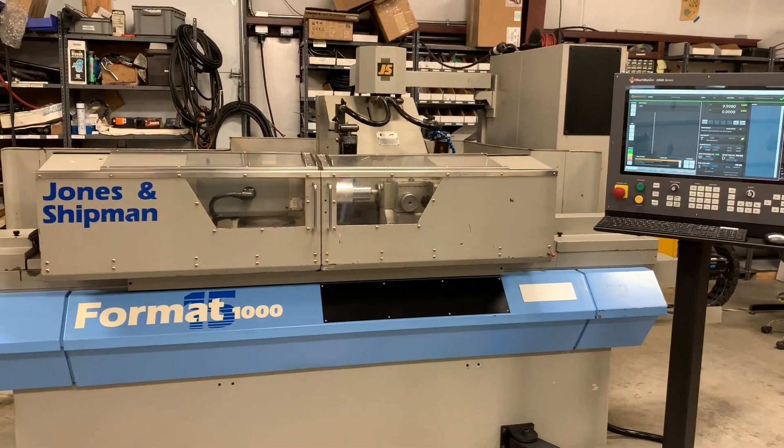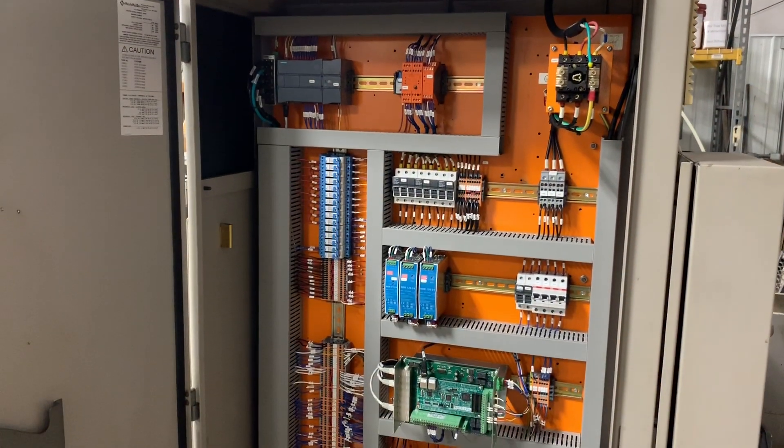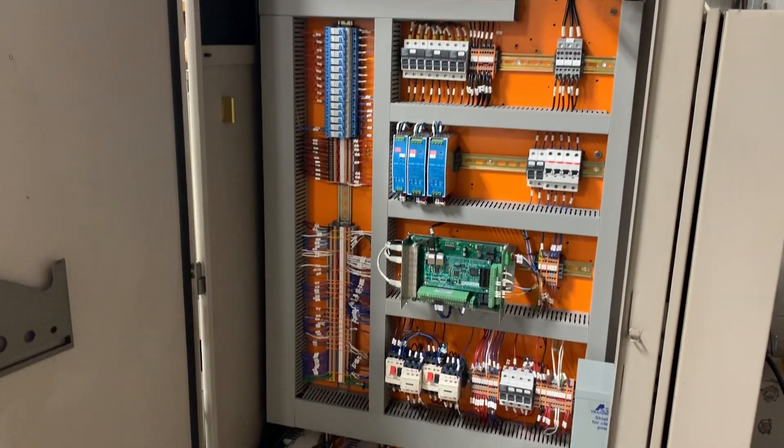Mach Motion is focused on simplifying CNC, and this control system was developed to make it simple and easy for operators to learn, program, and use. This machine has been upgraded and is ready to go — it's in excellent shape, newly wired cabinet, full schematics.